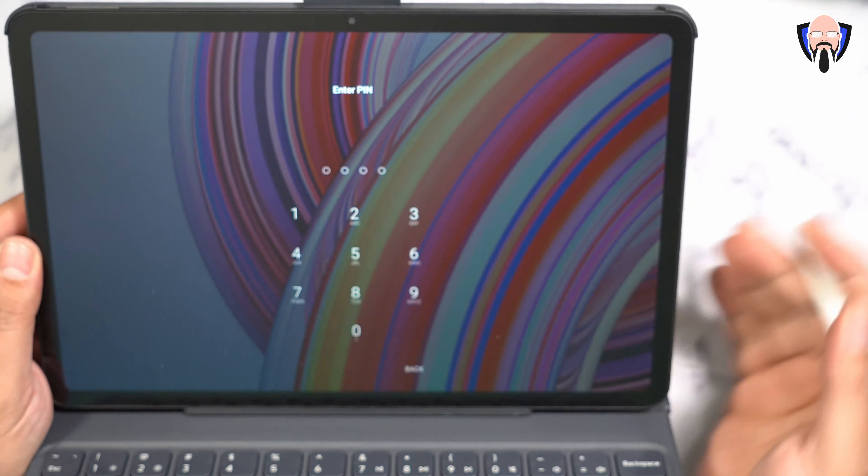If you don't want to use it as a keyboard configuration, you can lift it, bring it down, and put it flat. As long as you turn off the keyboard on the bottom, there's no more ghosting and you're using it as a flat tablet. The pen will always work as long as it's charged. There are two button configurations on the right side of the pen.